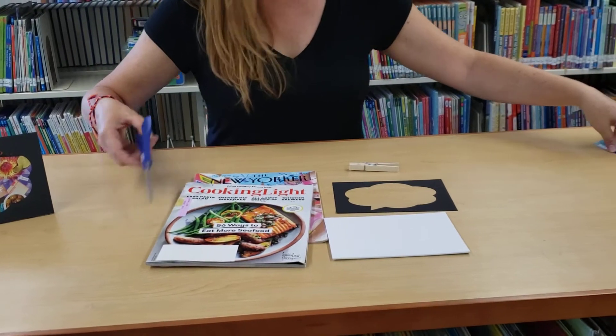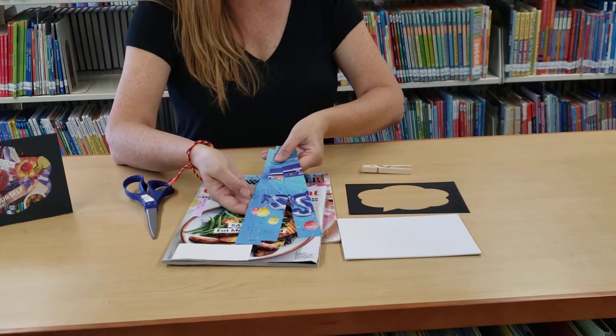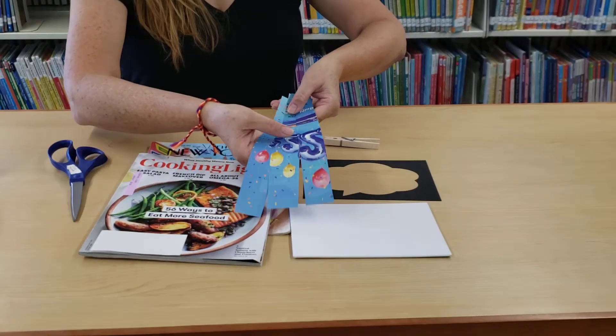I already cut a few strips here. You get your scissors and cut a few strips from your magazine. This will be to cover the edges.